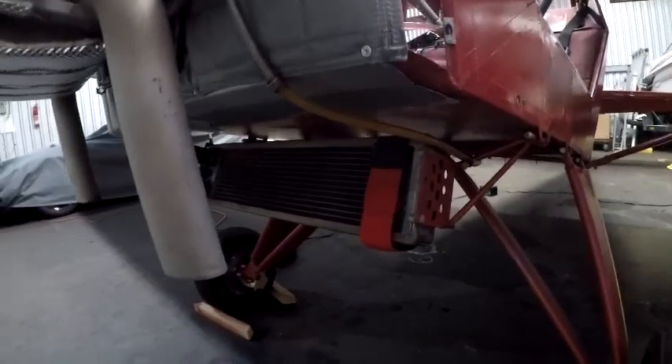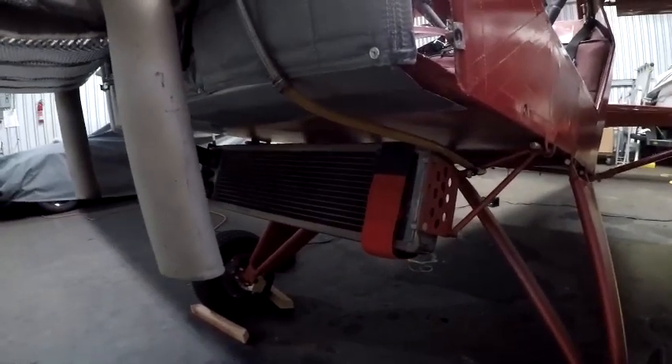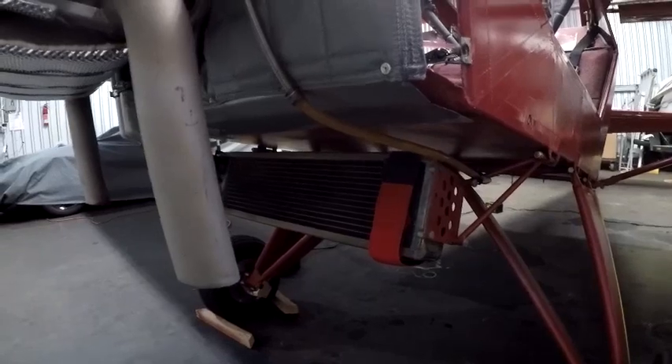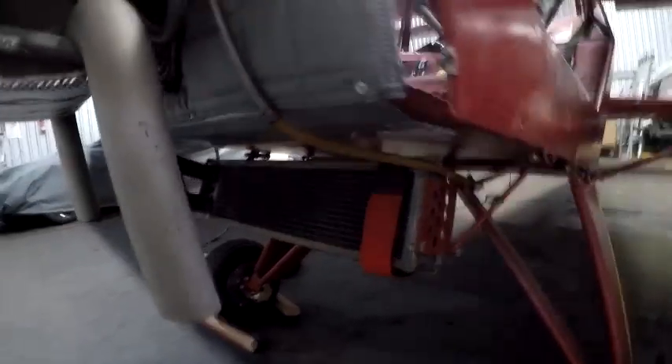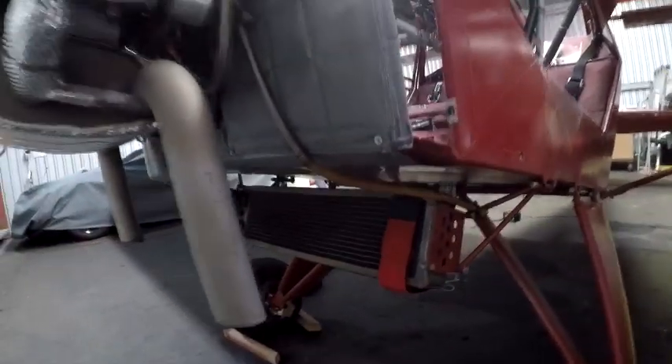The radiator on this one was actually a sprint car radiator. It's brass — a little heavier — but very conductive. You can see, even in our warm temperatures here, it still doesn't get too hot. That's actually so I can get it up to temperature by reducing a little airflow.